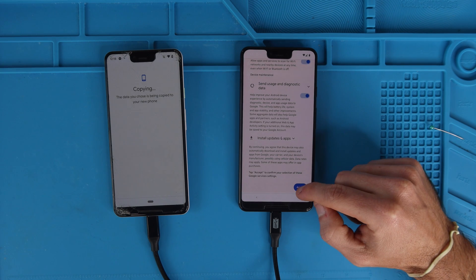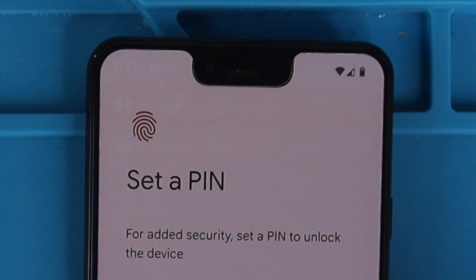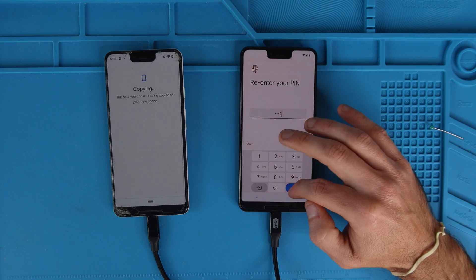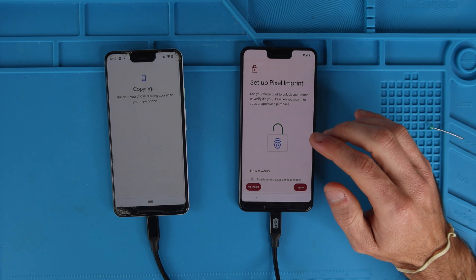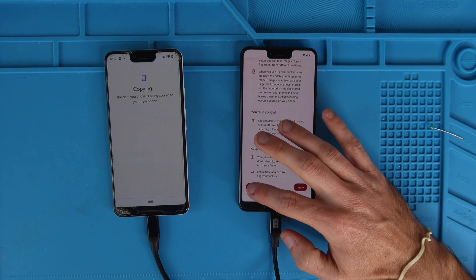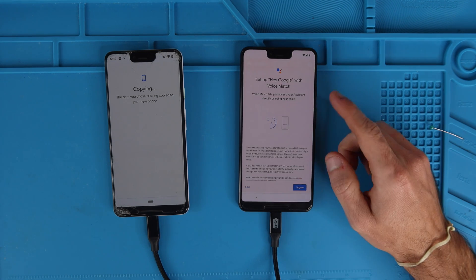It popped up with Google services — scroll down, hit accept. Additional legal terms — I accept. Create a security PIN and then hit next. If you want to do a fingerprint you can set it up now. However, I'm not going to because I don't want to move the phones — so I'm going to hit no thanks and I'll just do that later. And then we're going to hit continue.